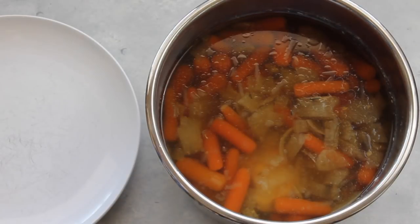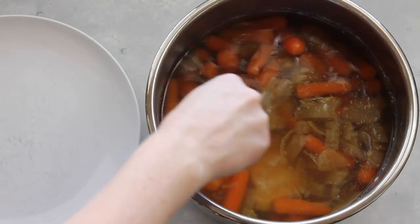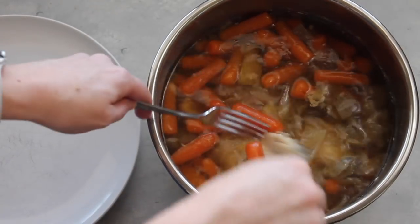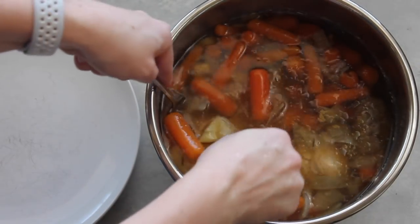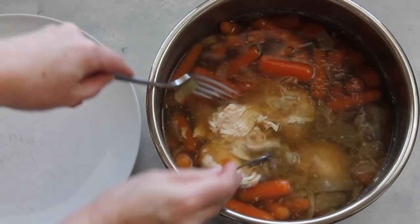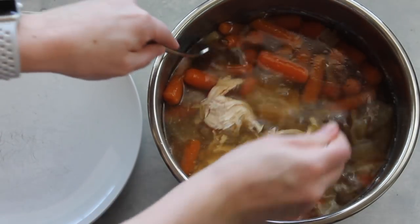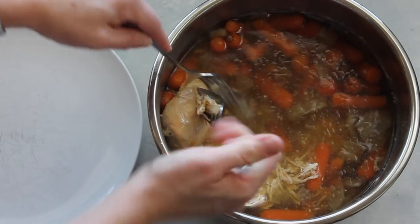I let the pressure release on its own — instead of bumping it over to venting, I let it sit for about 20 minutes while the pressure went down, and then I can open the lid. Now I'm finding the chicken to pull it out, but it's just so soft it keeps shredding, so I'm actually going to shred it right inside my Instant Pot.